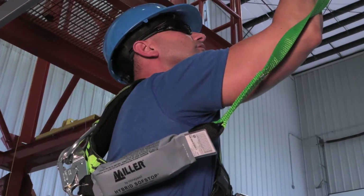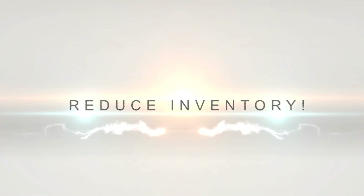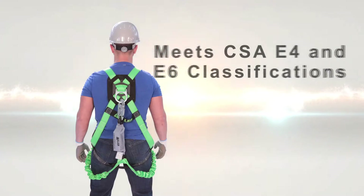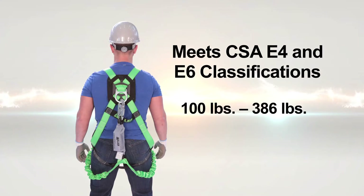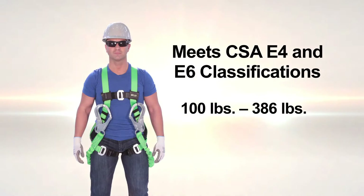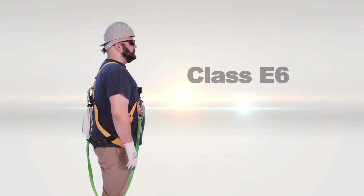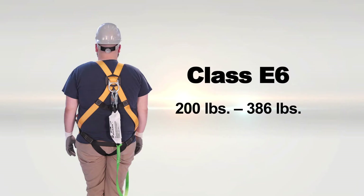When you select the hybrid lanyard, you reduce inventory — there's no more guessing and no more worries. The hybrid soft-stop energy absorber meets both CSA E4 and E6 classifications. The E4 lanyard is designed for a lighter worker, while the E6 lanyard is designed for a heavier worker.